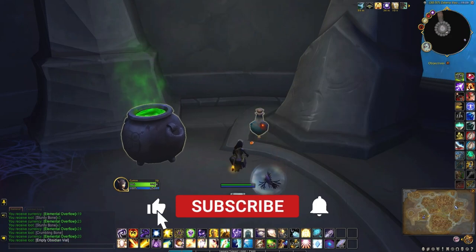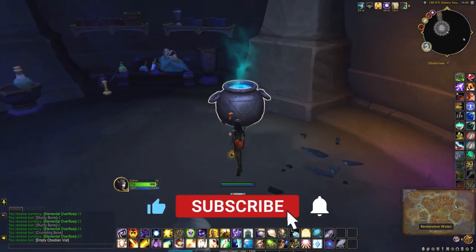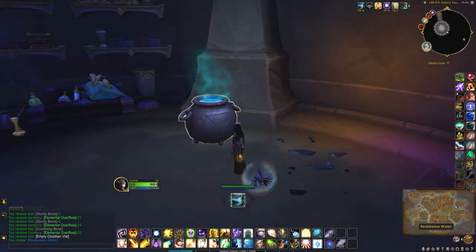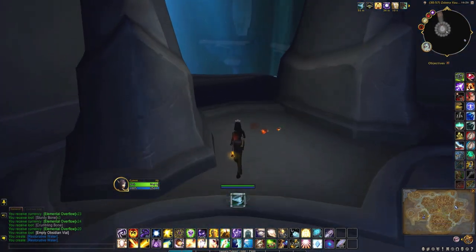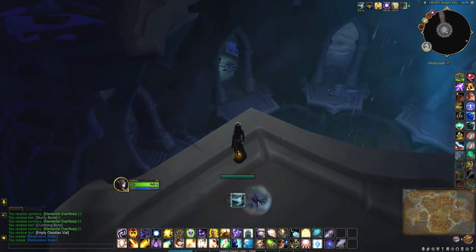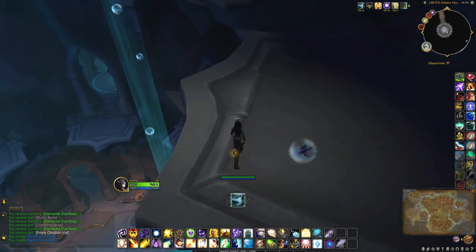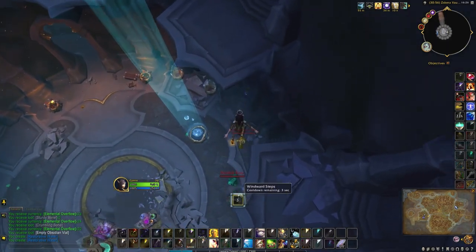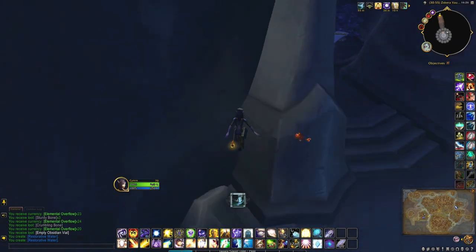Pick up an empty vial, then head to the restorative water cauldron and pick up one of those as well. Then try and remember what room you were in.